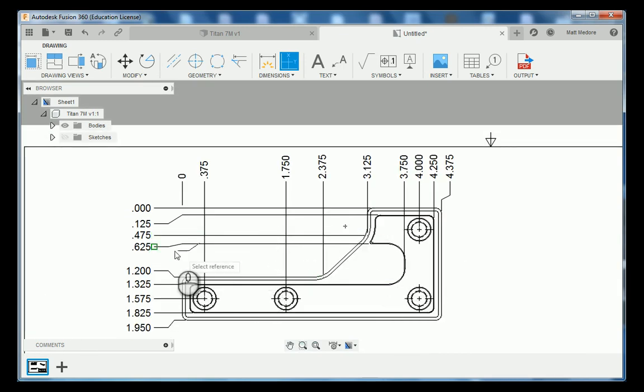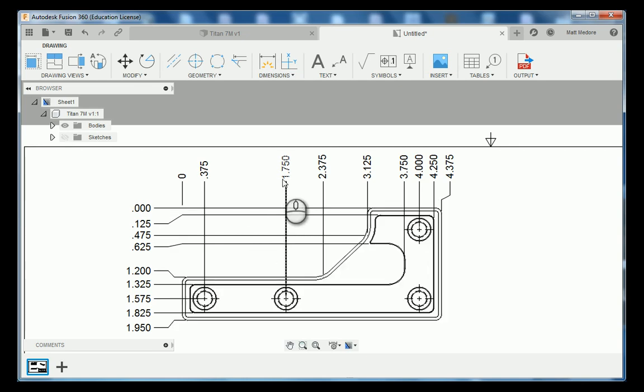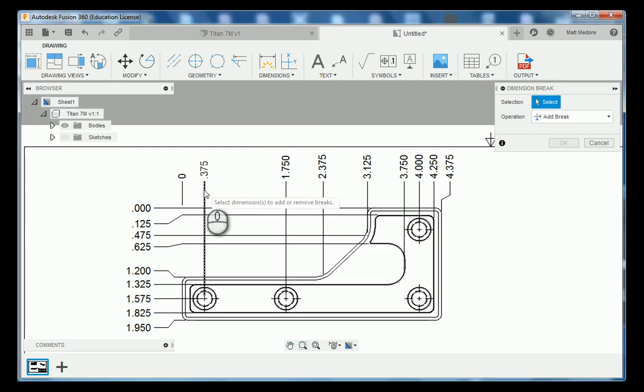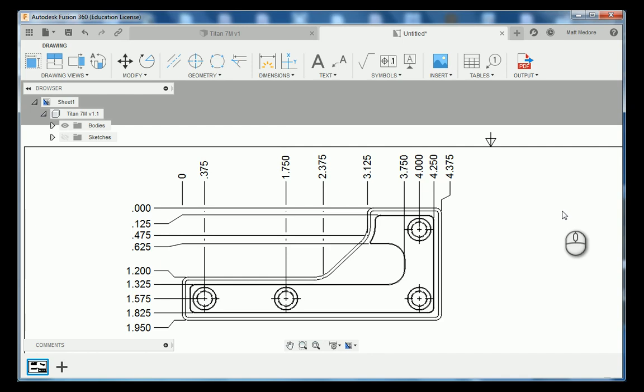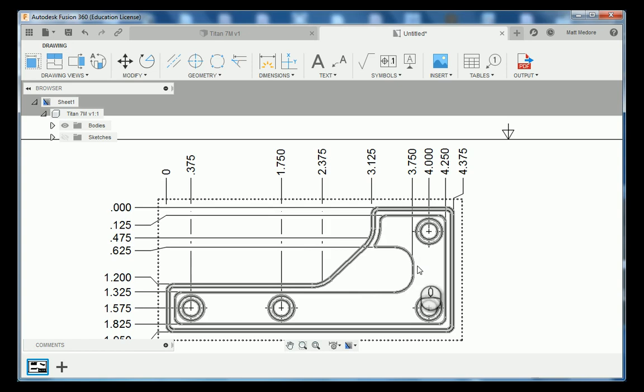Our print is looking pretty good. The only thing I don't like is that all our extension lines are kind of crossing over each other. What we're going to do is add in some dimension breaks. We're going to go to dimensions, down to dimension break, and click on the lines that are all overlapping each other. Notice now Fusion 360 went in and put some line segments in there so they're not overlapping each other.